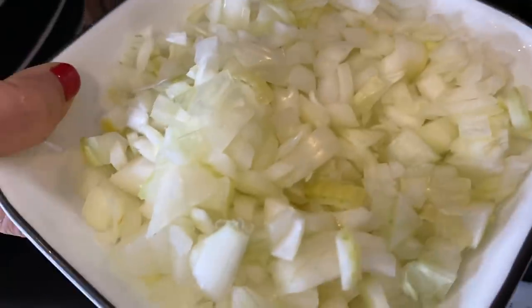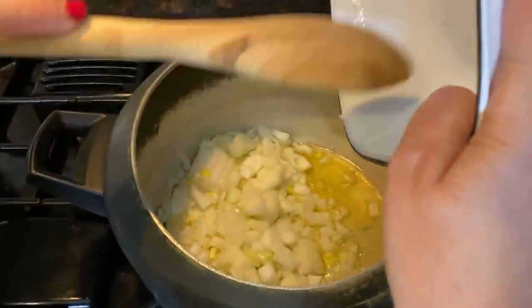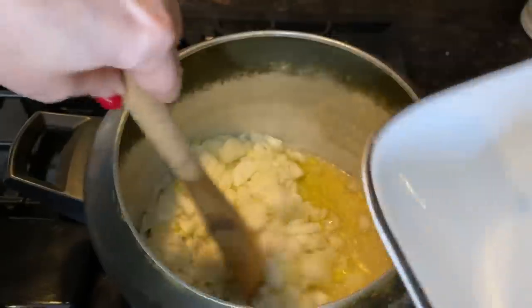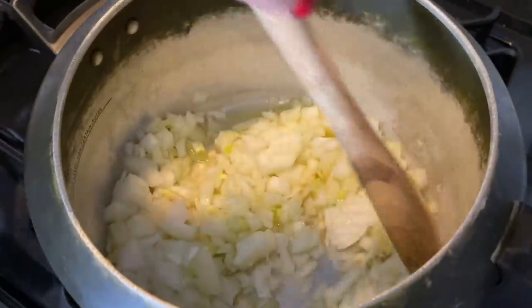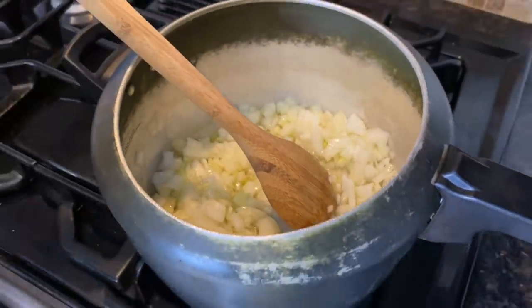Three medium-sized onions, cut into small pieces. Not too big, not too small — just the right size. And are we going to brown this? Yes, brown this. And then we have three green chilies cut, but I'm going to add like one green chili right now.